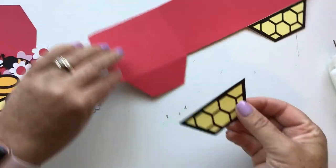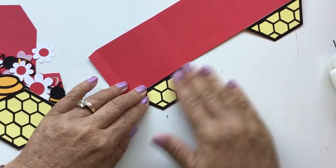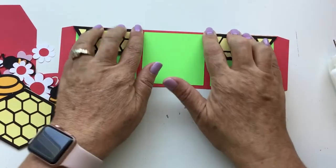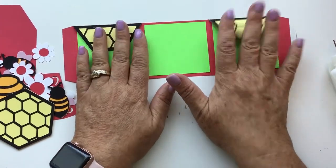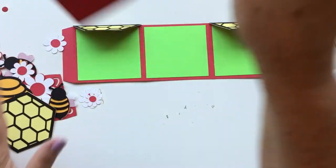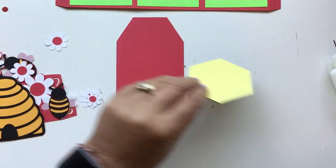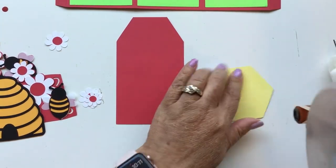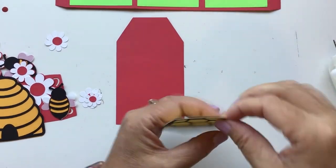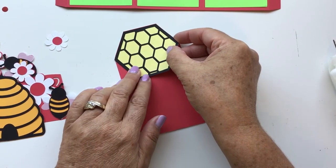I just love bees and bumblebees — I think they're so pretty. I've done a quilt with them, and I'm working on a table runner right now. I have a whole bunch of bee files in my store, so if you love bees like I do, go ahead and check them out. Then we want to take our back piece and we're going to add our honeycomb to it, and it just goes right up there.